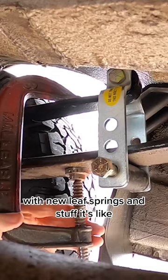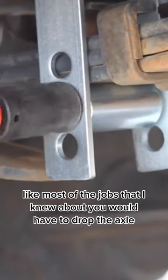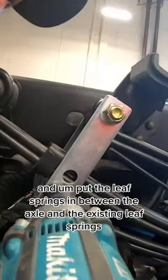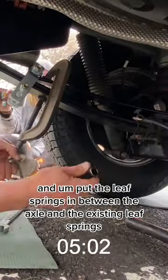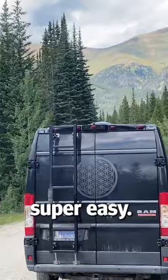With new leaf springs, most of the jobs I knew about, you would have to drop the axle, take these U-bolts and U-joints out, and all that kind of stuff, and put the leaf springs in between the axle and the existing leaf springs. But these are awesome — super easy.